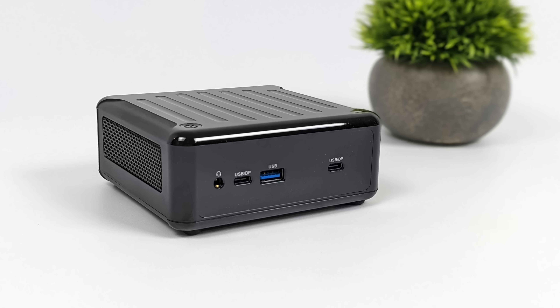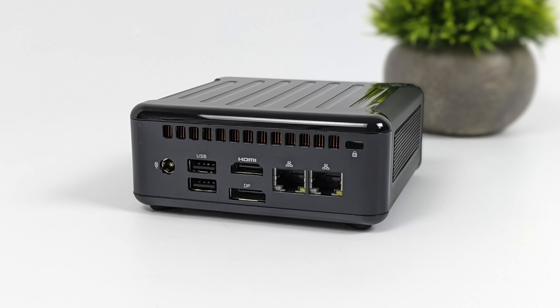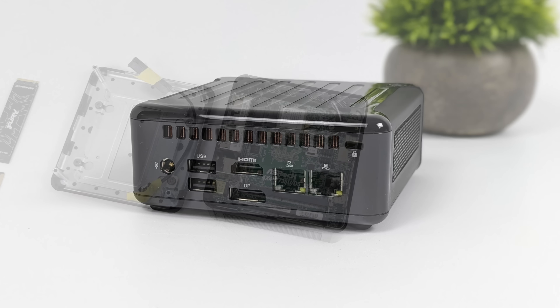Jumping right back into it. When it comes to I/O, up front we've got a 3.5 millimeter audio jack, one USB 3.2 Gen 2 port — this is a full-size Type-A — and two USB 4 ports which will support DisplayPort 1.4. Moving around back we've got two USB 2.0 ports, full-size HDMI 2.1, and a full-size DisplayPort 1.4. So in total we can actually do four displays out of this tiny PC. Plus we've got two Ethernet ports: a single gig LAN port and a 2.5 gigabit LAN port.